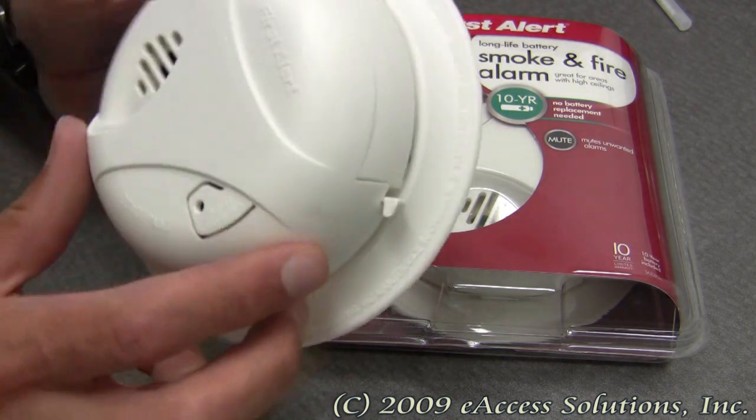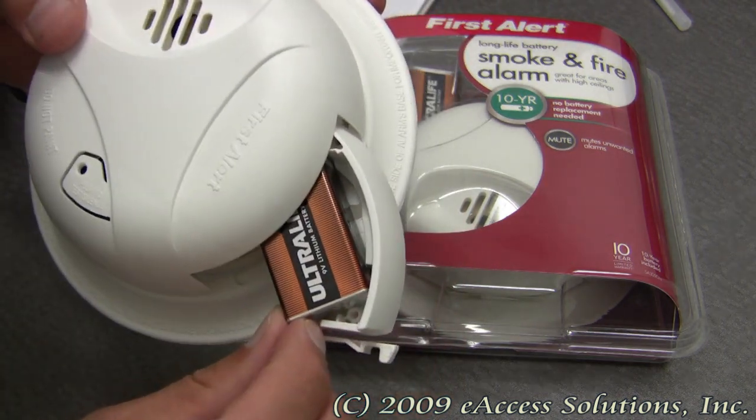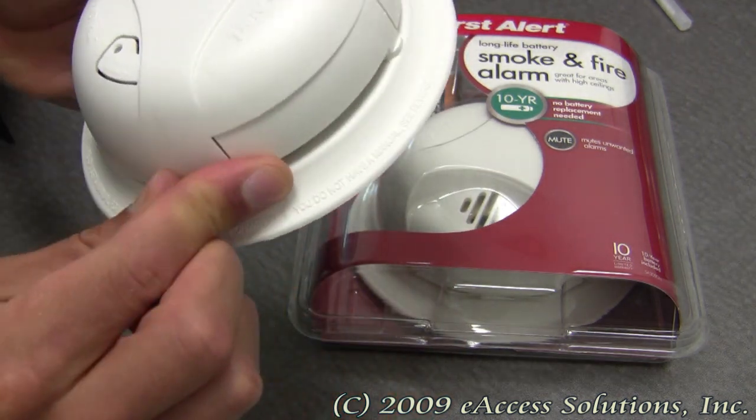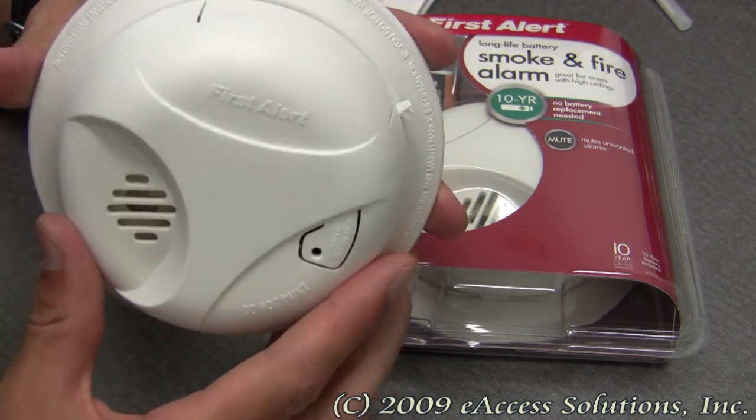It has easy access to the included 10-year lithium 9-volt battery, so you don't have to take the smoke alarm off of the wall to get access to the battery, which is very nice.